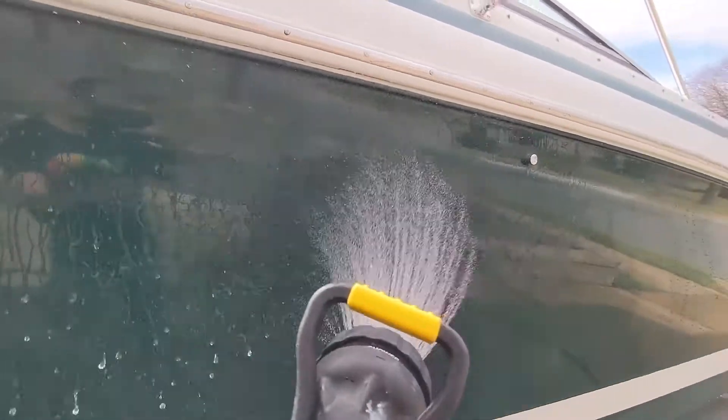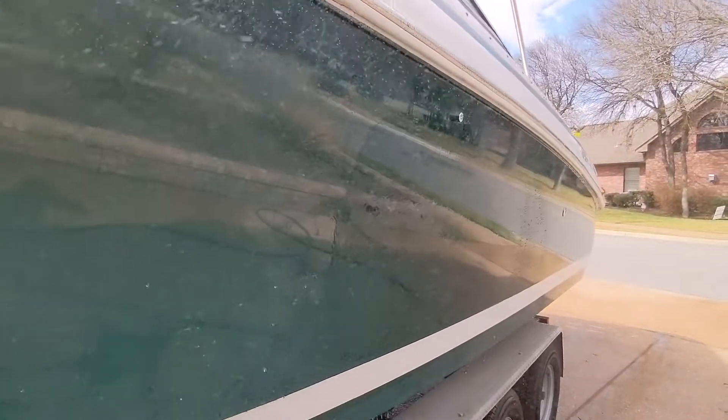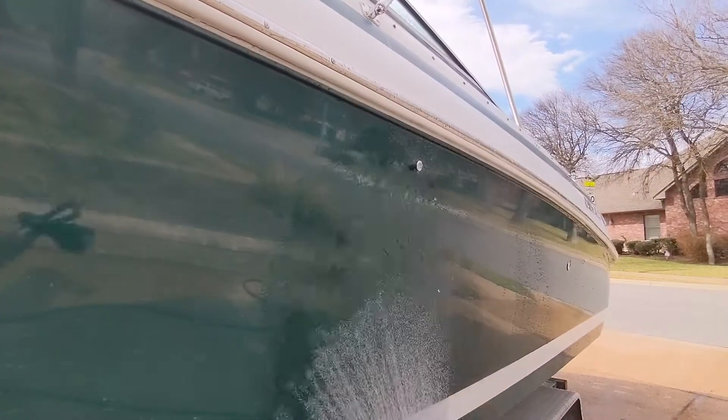Let's do this again at a different angle. You can see here it's graphene coated, and here it's not. On the right the water is sheeting off real slowly; on the left it beads and comes off real fast. Isn't that crazy?